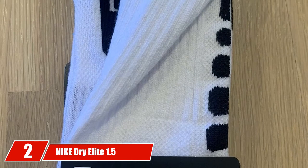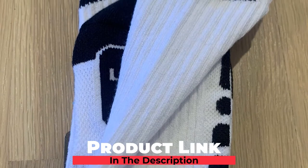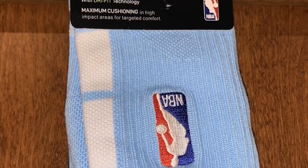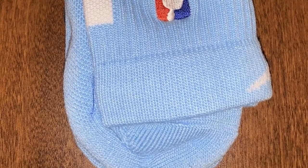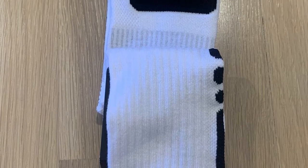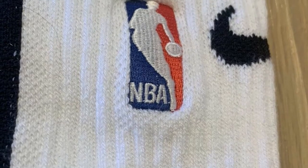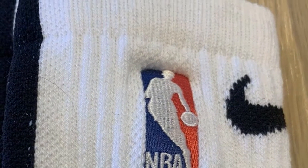Moving on to number 2, the Nike Dry Elite 1.5 Crew Basketball Socks. Straight from Nike, the leading basketball gear brand, these crew cut style socks are made to sit at your calves and come in multiple colors. They are made using polypropylene material with additional nylon, cotton, and spandex — all pretty durable materials resulting in a pair that can hold up to agents of tear and wear.